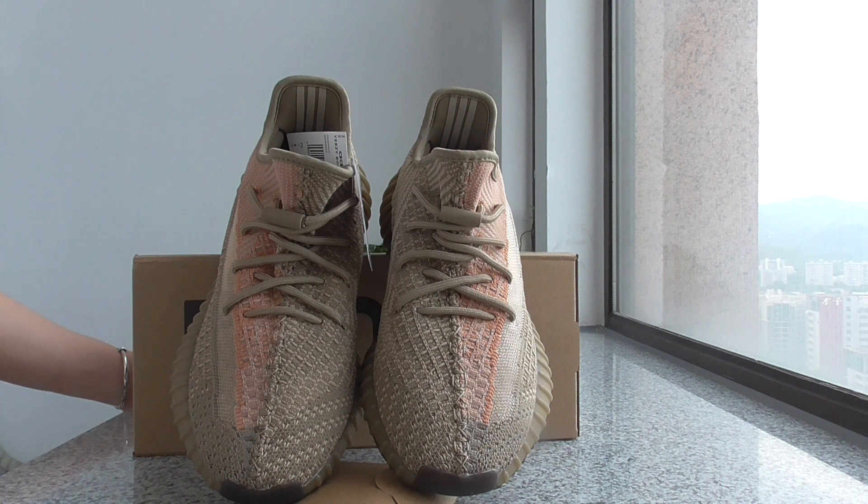And also if you got more orders, you can get more discount. We can do wholesale price if you order more than five pairs.